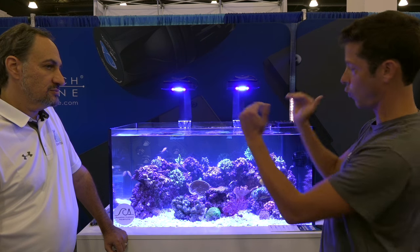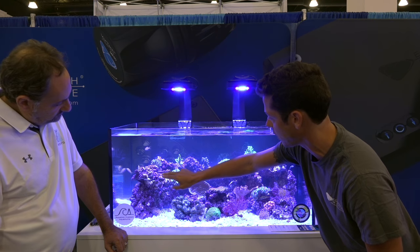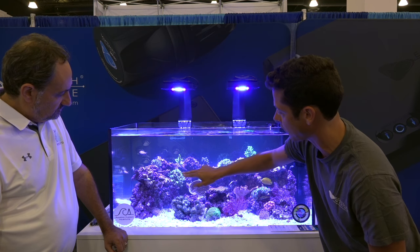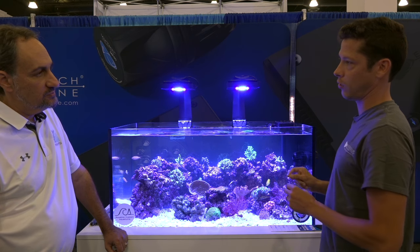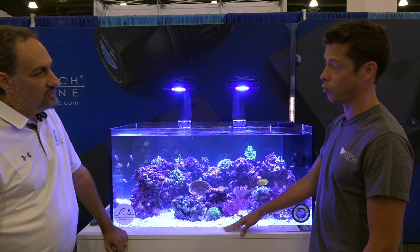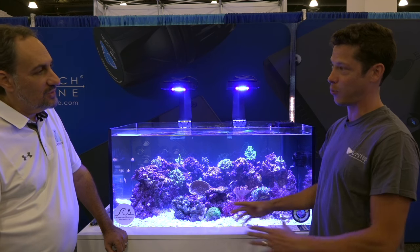Essentially what we are doing is squaring off the distribution of light. What that means is if you place a coral here, or two inches to the right, you're going to get the same PAR. We've tested it and we've seen it, and we're looking forward to seeing our customers report on it.